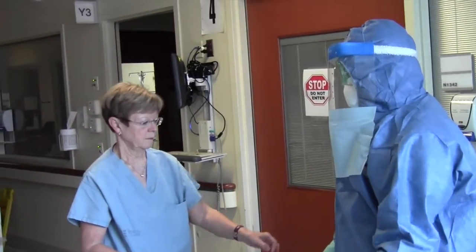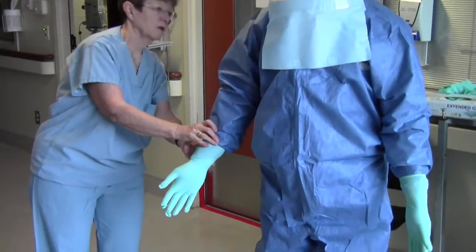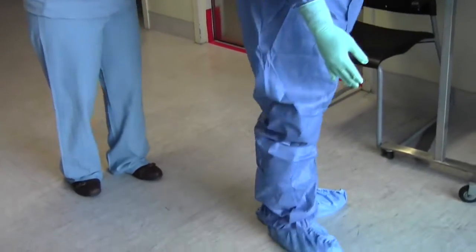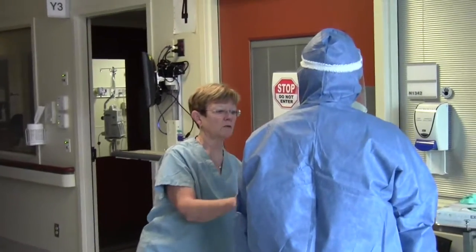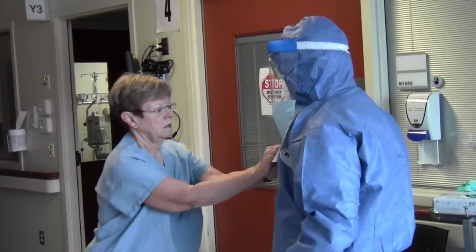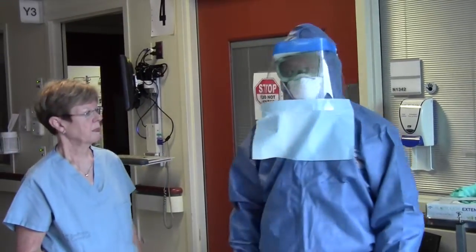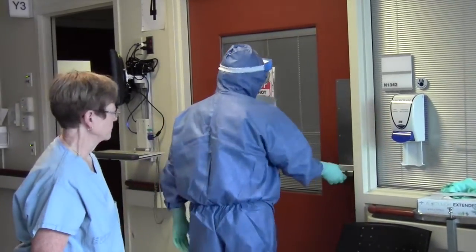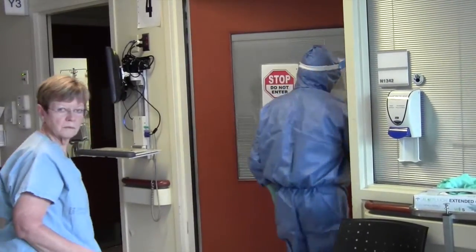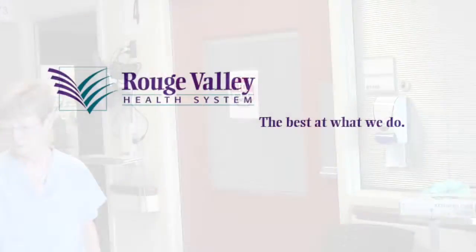Step 12. The clinician will now complete a 360-degree turn for the PPE observer to perform a visual inspection of PPE integrity and fit. The clinician is now ready to enter the Ebola room.